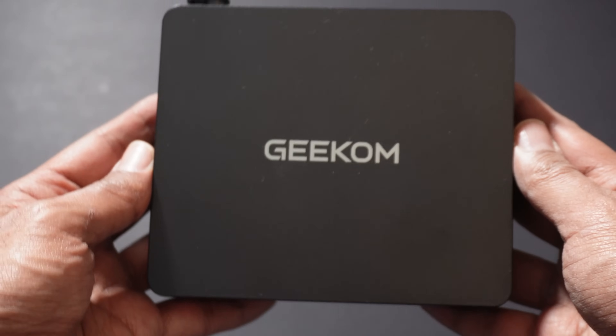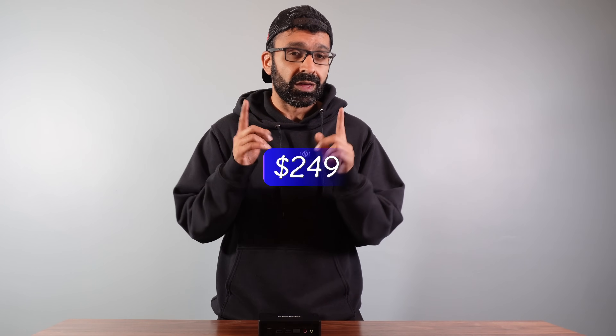Overall, the Geekcom Air 12 Lite would be a great buy for anyone looking for a simple, compact solution for their home without spending an extortionate amount of money. In fact, this particular spec mini PC is only around $249 as of this video — and maybe even less with Black Friday promotions when this goes live. Check out our link in the description. Thank you to Geekcom for supplying this.